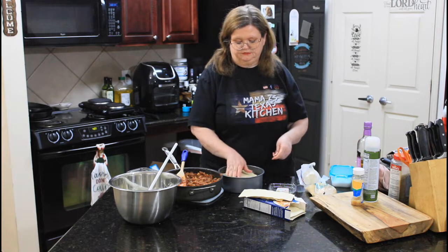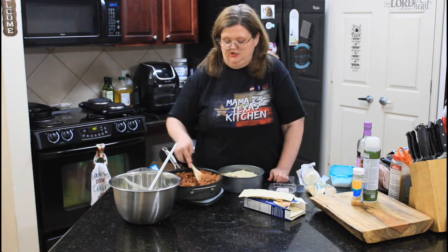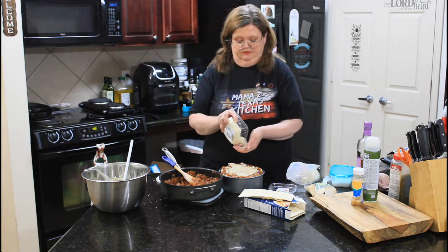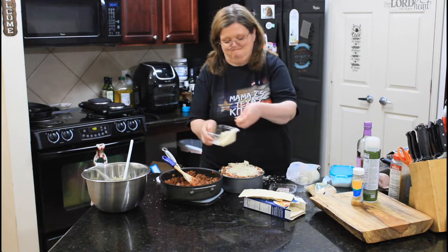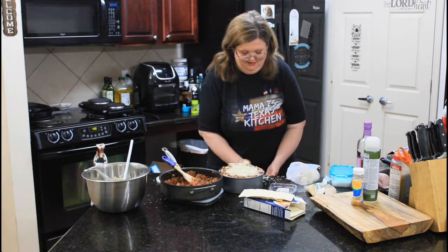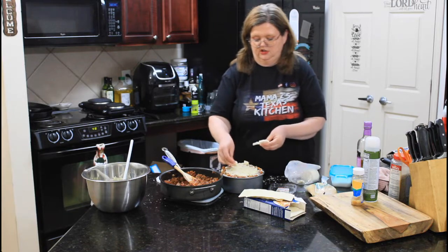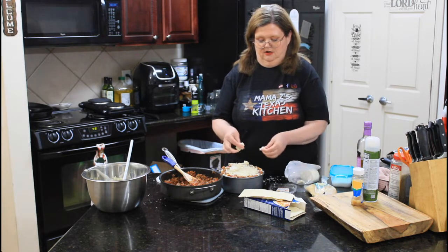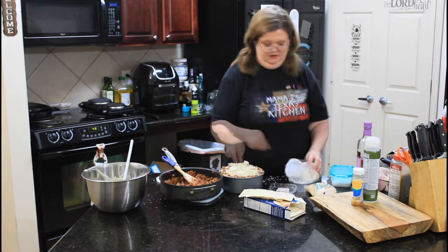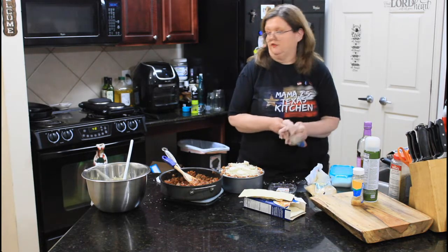You just want to push it down as best you can and get it flat in your pan. And top it with our Parmesan. One last quick layer of the mozzarella, just a little bit, just to kind of get it on top and make it gooey.